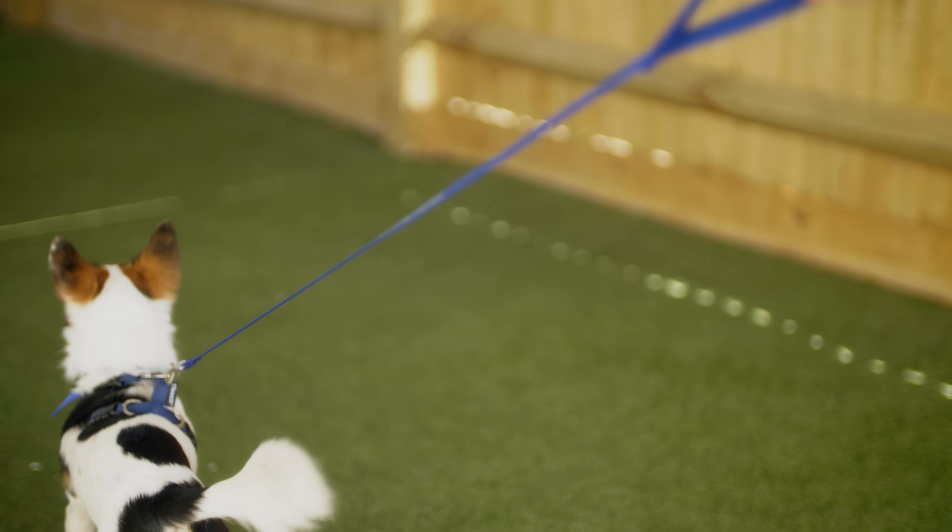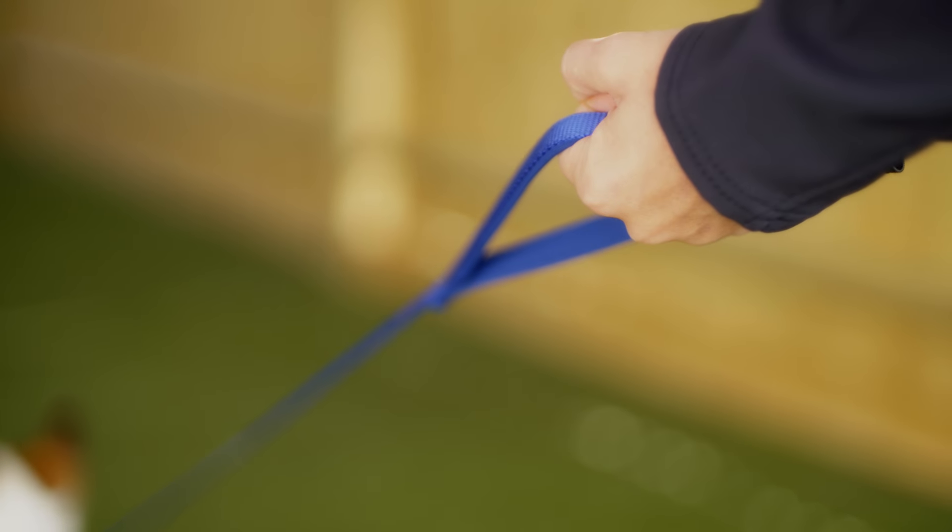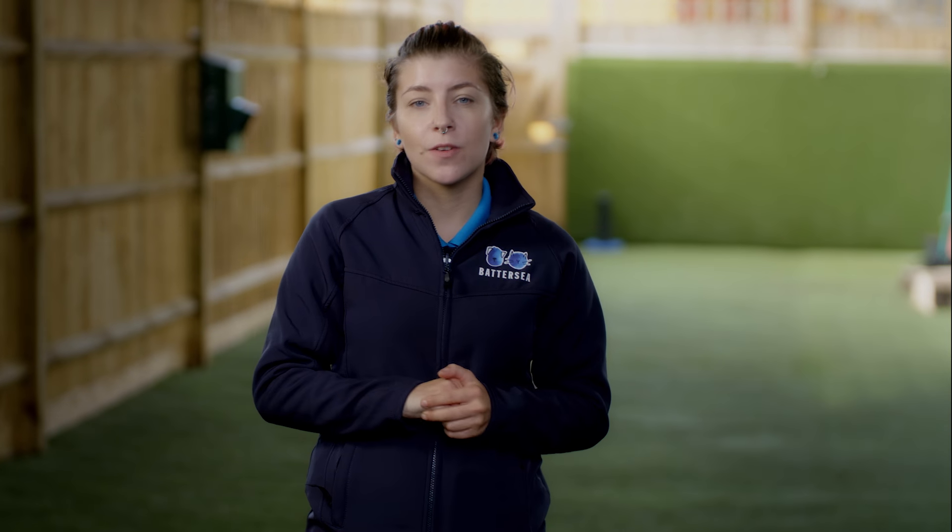This training is aimed at dogs that have developed bad habits and may pull excessively on the lead. If you have a puppy or a new dog that isn't yet used to walking on the lead, check out our other lead walking video. This should stop the behaviour of pulling on the lead from happening in the first place.